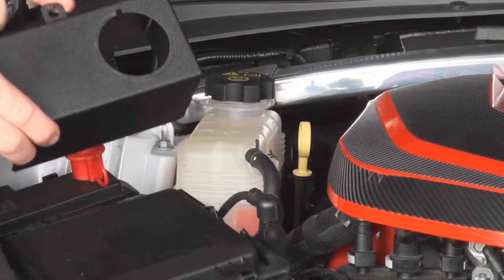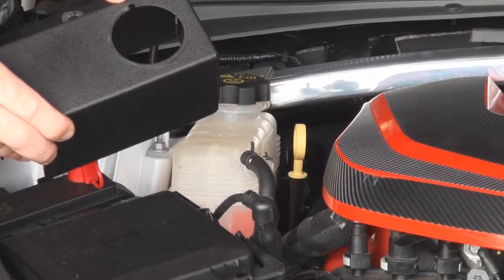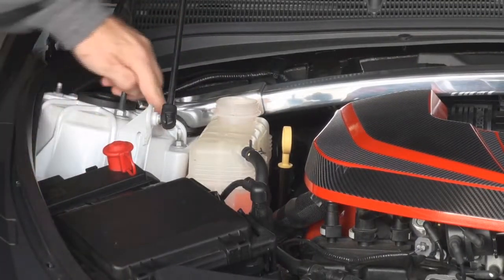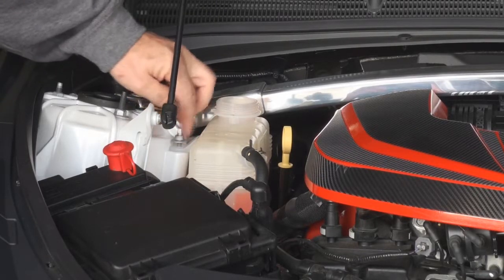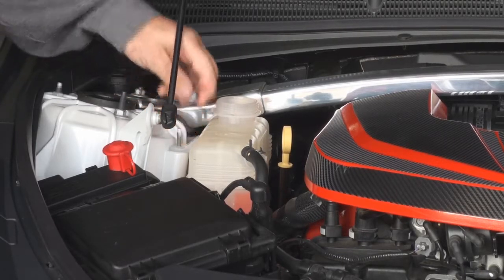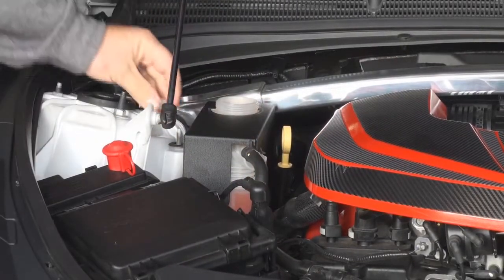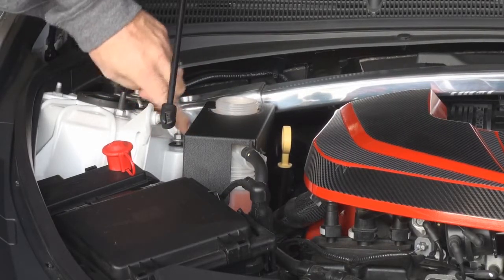First we're going to show you how to install the cover. It's pretty self-explanatory — you'll notice that we notch it exactly for the fitting. All we're going to do is unscrew the cap — make sure you don't do this under pressure — then remove the 10 millimeter nut, which I've already loosened. The cover slides right over; it's notched specifically so the cover just goes on, sits down flush.